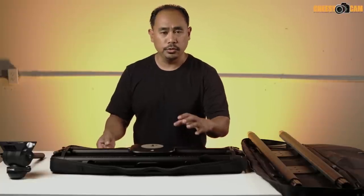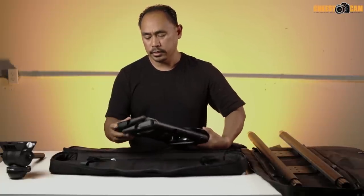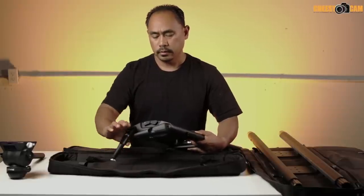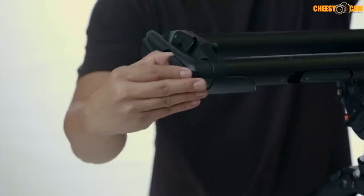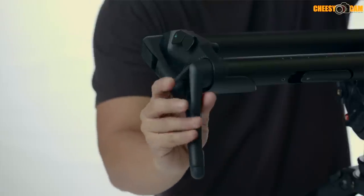Let's take this apart to show how it works. The feet have flip locks — just like that. If you need to kick the legs out or level the slider on an uneven surface, you can do that using these flip locks.